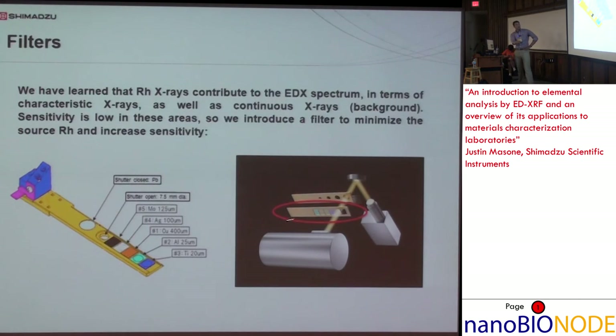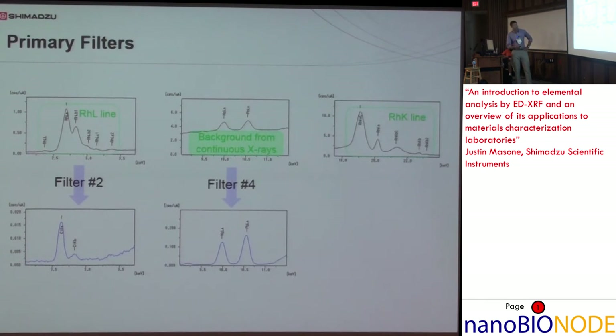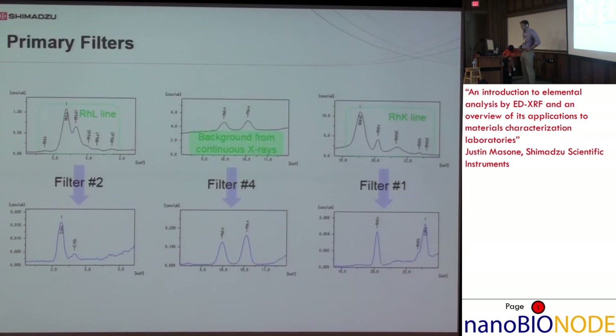Filters can be placed between the X-ray tube and the sample. Since rhodium contributes to the spectrum in a couple of different ways, you might have low sensitivity in those areas, so a filter is introduced to correct for that. For example, the rhodium L-line sits in the low energy range between 2 and 3 keV. If you have a light element like chlorine hiding behind that, you won't be able to see it, but applying a filter would reveal it. The background from continuous X-rays can also be removed — your counts per second go down, but the signal-to-noise ratio increases, making that low count rate more desirable. The Compton and Rayleigh scattering from the other rhodium line at the higher end around 20–25 keV can also be removed.